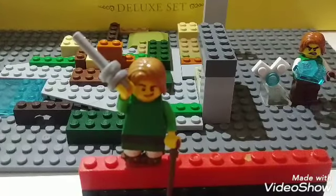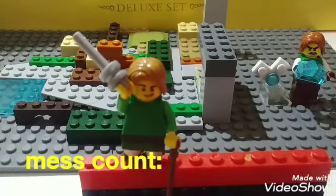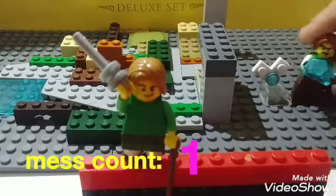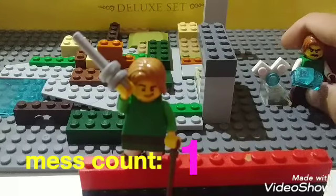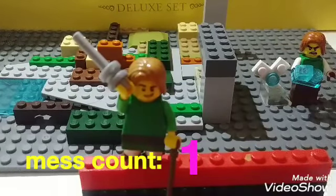Hey guys, welcome back to a new video. This place is a mess - I am currently working on the Super Smash Bros stop-motion. I'm working on a scene set in Hyrule Fields. We got Link over here with his ocarina, and we got Navi. Pretty cool! I'm gonna show you around to keep you updated and not waiting too much for the stop-motion, since lots of you have been commenting about it.